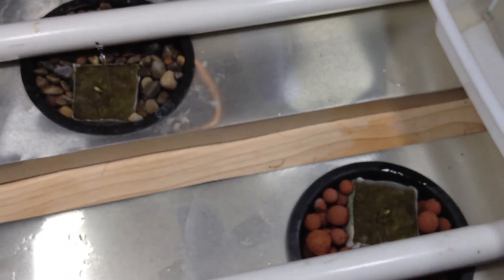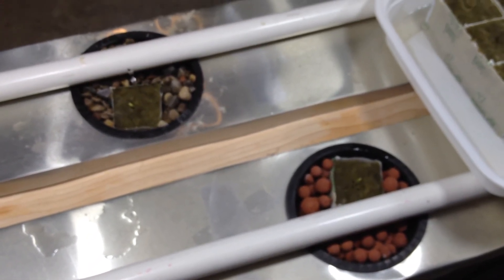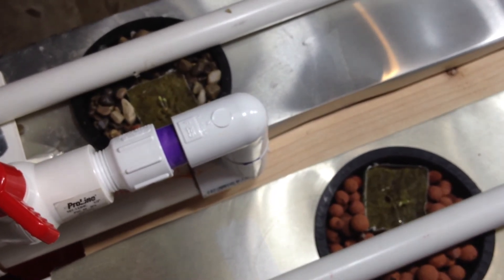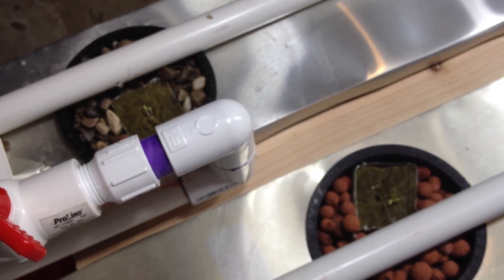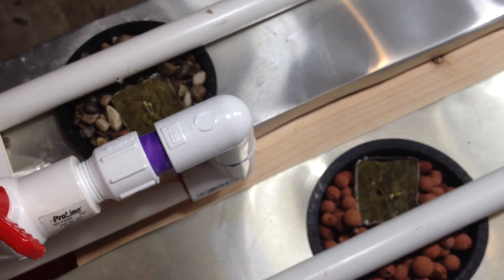So you can see here, at the same location, we have one pea gravel and one hydroton. We have spots for peppers in the future. And over here we have another pea gravel and hydroton — this is all iceberg lettuce. Like I said, I don't think there's going to be much difference between the two, but we'll have to see.